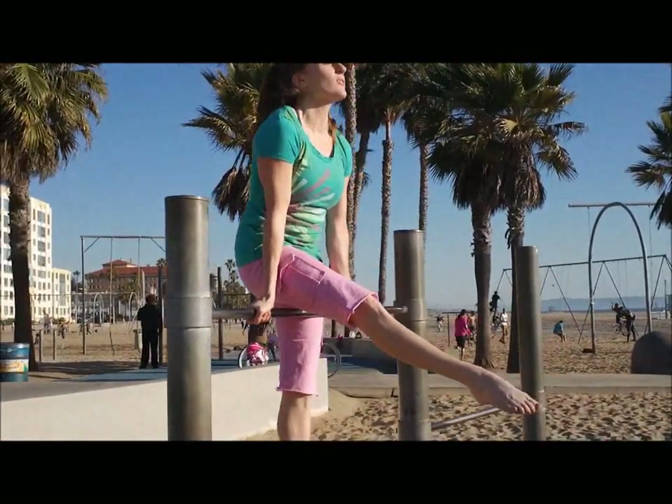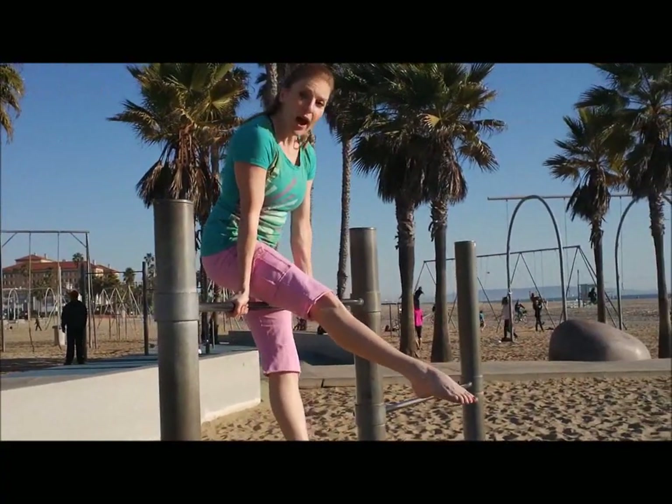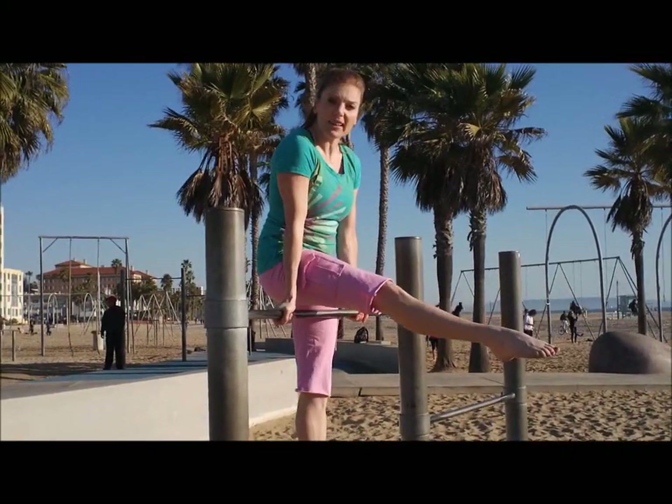Remember, legs turned out. You're nice and tall. Keep that part of your leg — your thigh — on the bar. You're going to lift your top leg up a little bit.